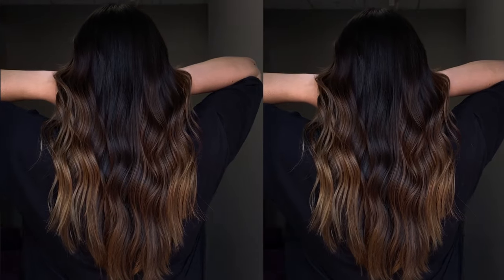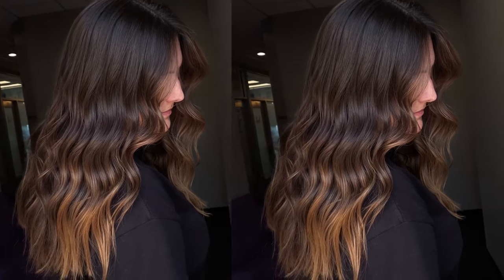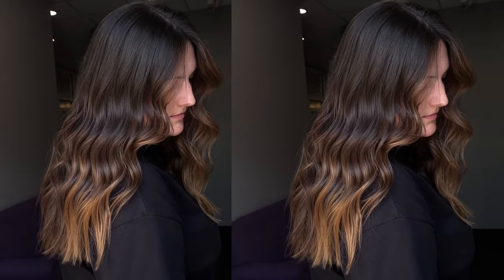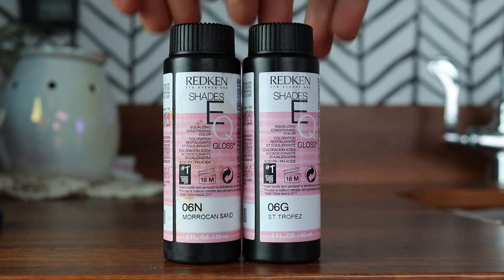First, I'm going to talk about my client from the other day. She had about a level four natural base canvas and she wanted to have more of a subtle brunette brown dimensional tone going throughout her base color. We did a series of TZ lights all throughout her hair, focusing mainly on the front pieces, giving her that nice bright pop.